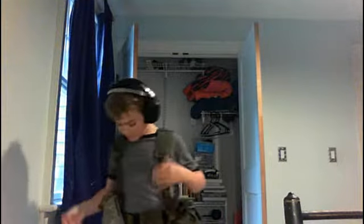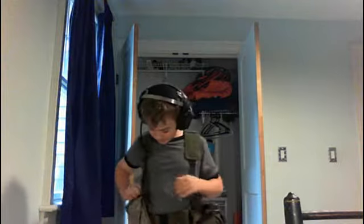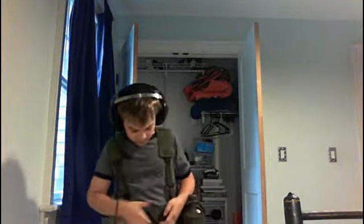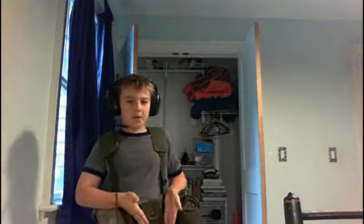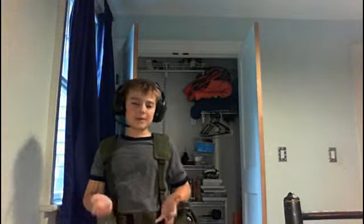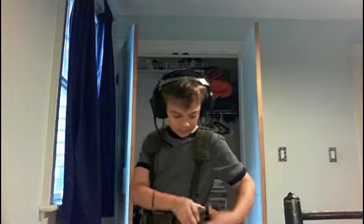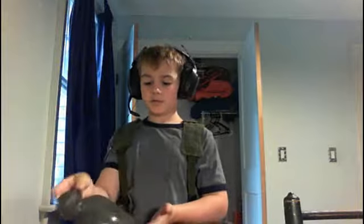There are a few ways to adjust it and I've adjusted it so it fits me. It also comes with this little pouch which you can put keys or a wallet in so you don't lose them while you're playing airsoft.